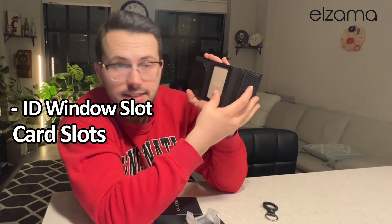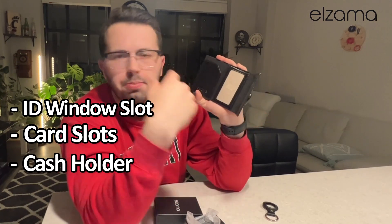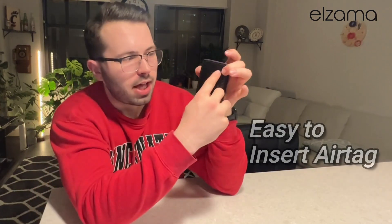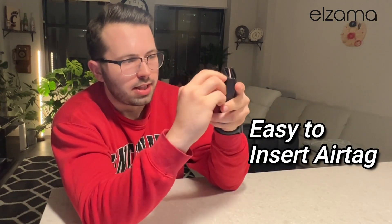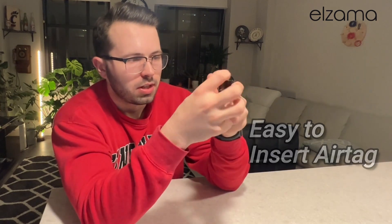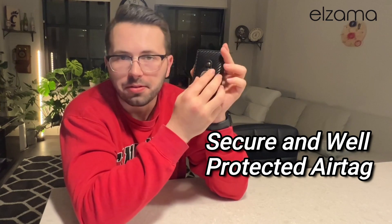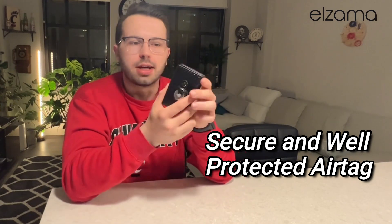This actually opens up too, so you can see there's an ID slot and an opportunity for more cards on the side, and maybe cash as well. We're going to take that open, slide that Apple AirTag in, and go ahead and pop it closed. You'll see it's very snug — it's not going anywhere. I'm going to be able to find my wallet regardless of where it ends up.